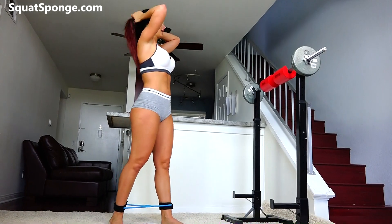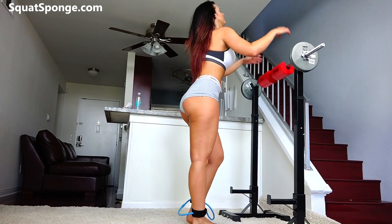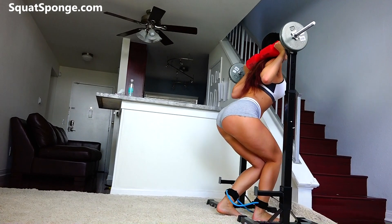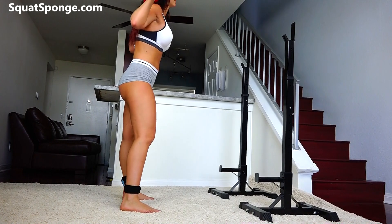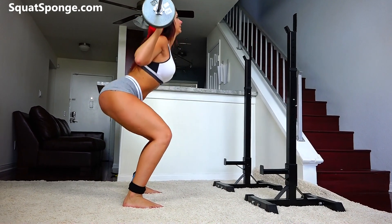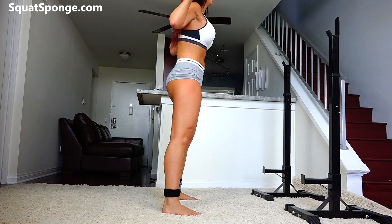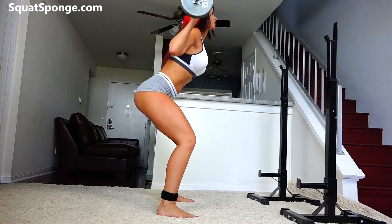Good job guys. The last set of squat sponges — let's do it. We have 20. Catch your breath, go right into it. Finish strong guys, 15 more.